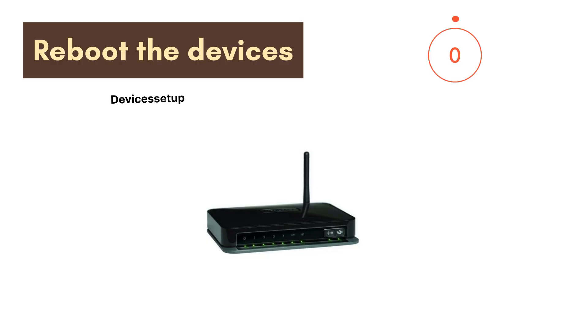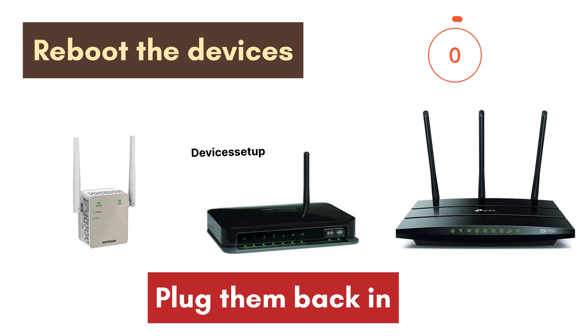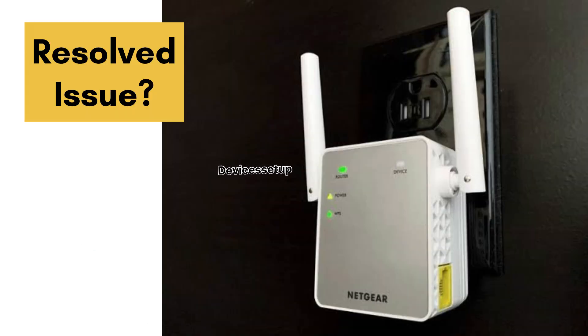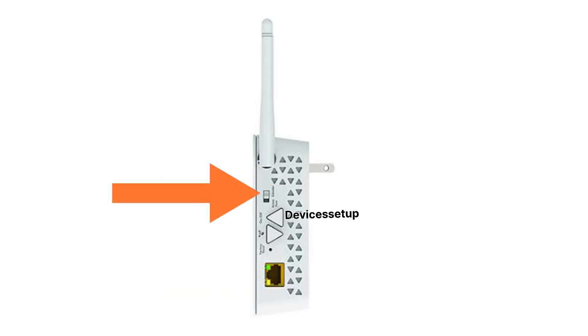Another solution for all technical problems is to reboot your devices. We recommend you reboot your modem, your router, and your extender for around two minutes, then plug them back in and check if this resolves your issue.